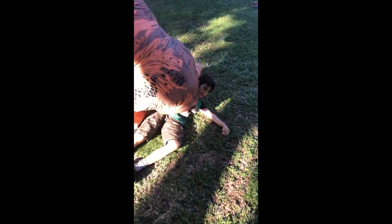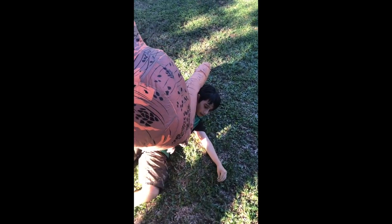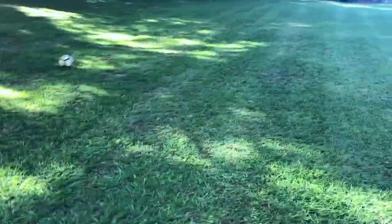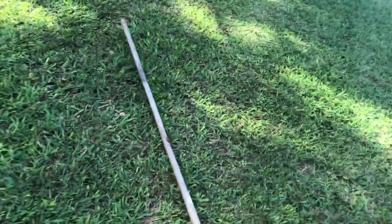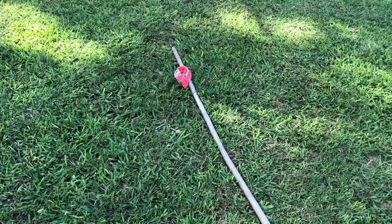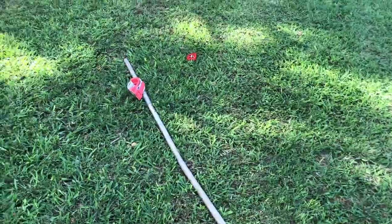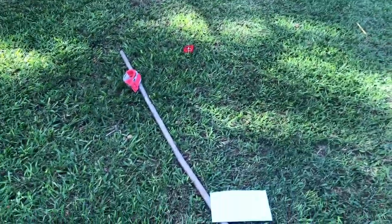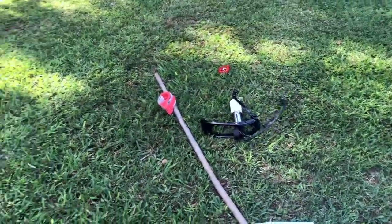Today we're going to see if a soccer ball with air goes farther than a soccer ball with helium. What we need for the experiment is: a soccer ball, a metal pole, tape, tape measure, paper, pencil, air pump, and helium.